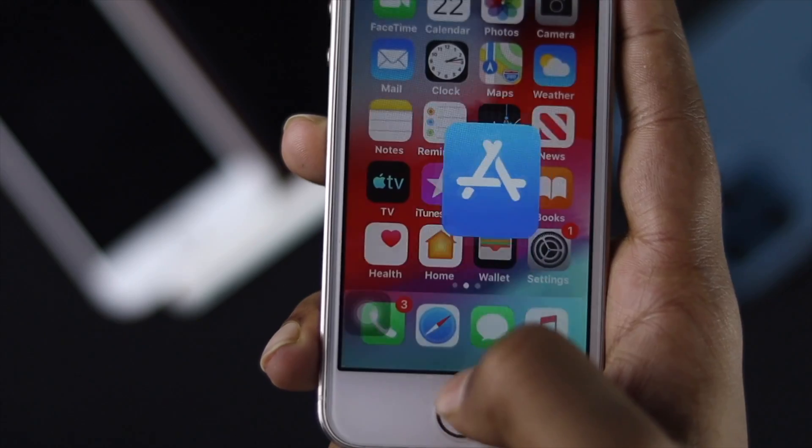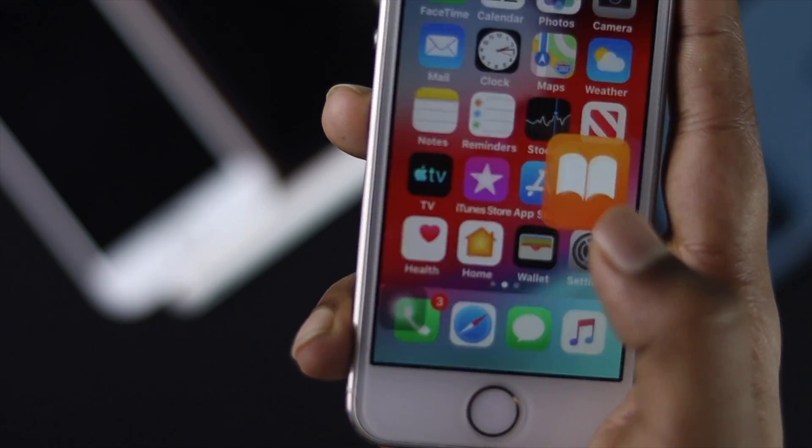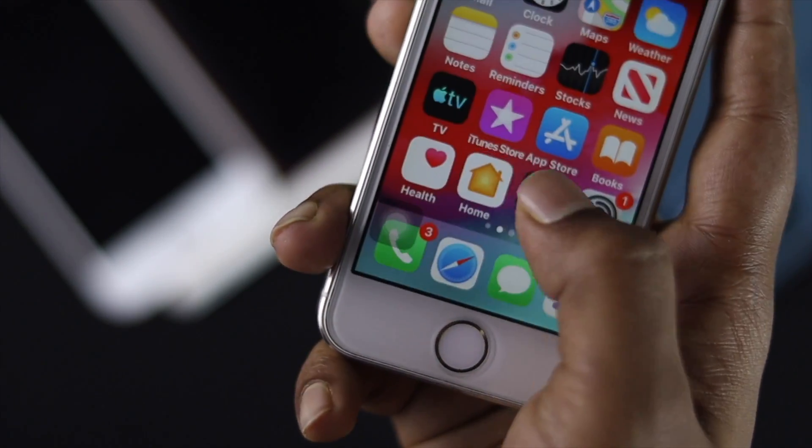These are the things you can try if your home button is not working on your iPhone. If you find this video useful, give a thumbs up and subscribe to this channel to get more useful video content. Thanks for watching — see you next time!